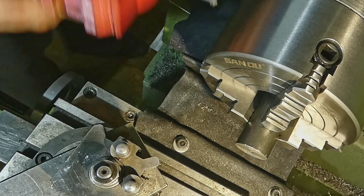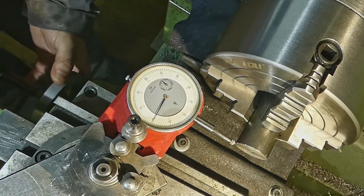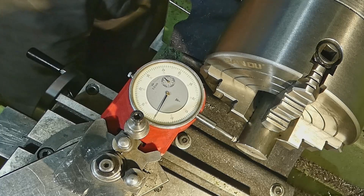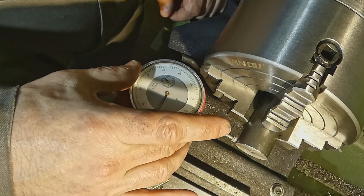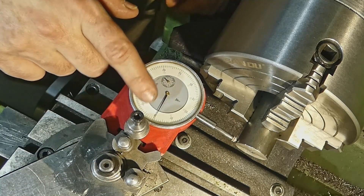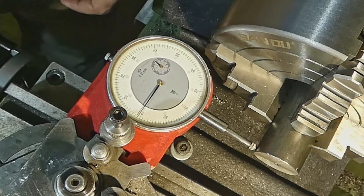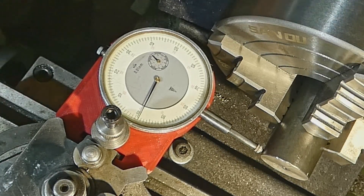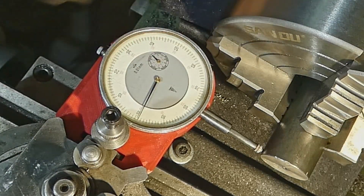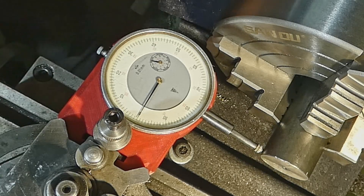Now we put in our dial indicator. The most important thing in using the dial indicator, for me, is this: you set your dial to zero facing towards the tailstock, away from the chuck. You preload and put two of your jaws horizontally. Then preload using the screw on your cross slide to zero.